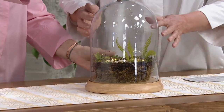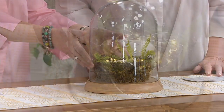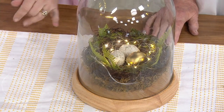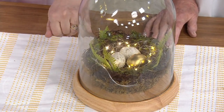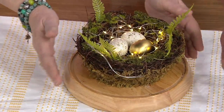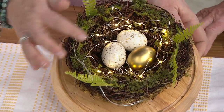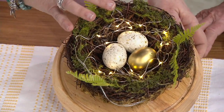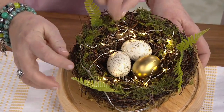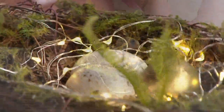Can we see an overhead shot of this so we can see what's inside? I just want you to see everything you're getting — the lights, the eggs, one golden egg, and two speckled golden eggs, and the bird nest. Let's take the top off for a second so you can see. It's all attached. So you've got the three eggs, and the wire of the lights is clear so you don't notice it. And then you have the real moss and the faux ferns. That is just stunning.